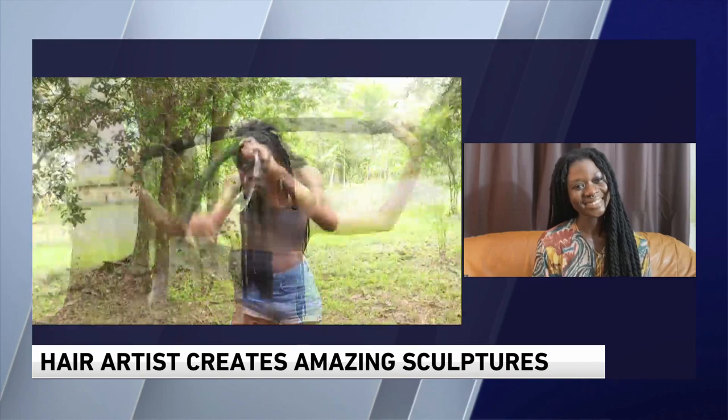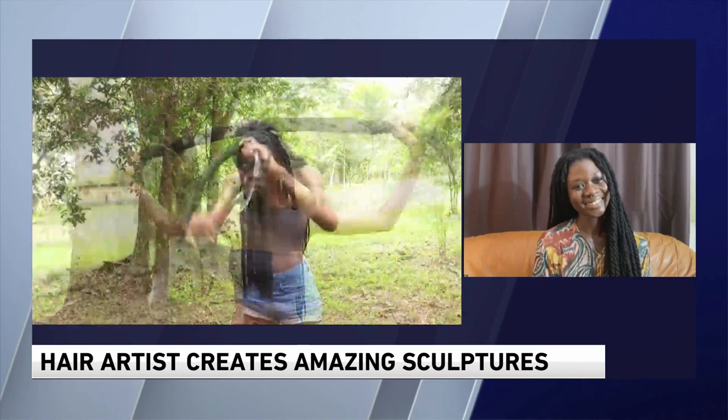Leticia, it's a pleasure to meet you. For more, you can check out LetitiaKey.com and follow her on social media. You would not believe how amazing these hairstyles are and there's much more to it. Thanks for being with us. Thank you so much — I was very happy to be here.